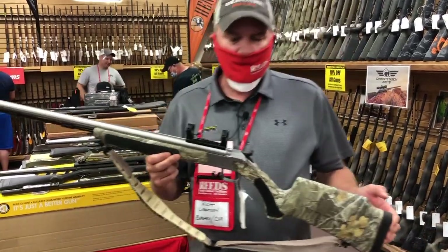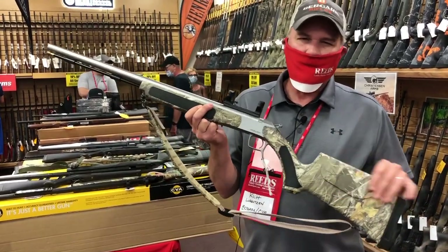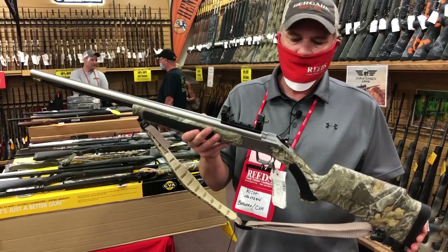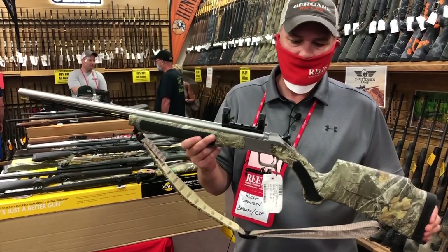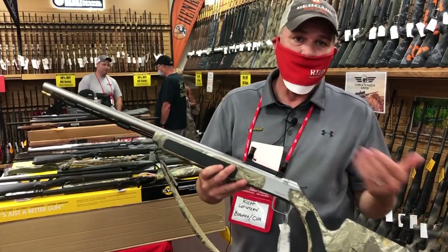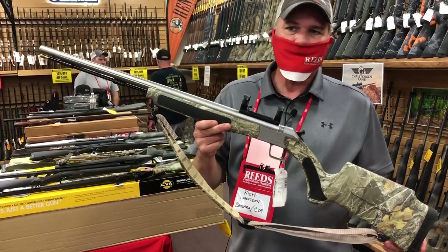Next up in our offering is the Optima. The main thing with the Optima, going from the Wolf, is you're going to get into a little bit better stock configuration — a little bit heavier, more solid components. This is really one of our most popular sellers. It's offered in 50 or 45 cal, and we've got lots of different variations: stainless steel, black composite, camo or non-camo. You've got lots of options with that.